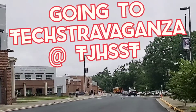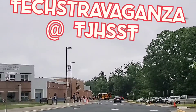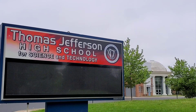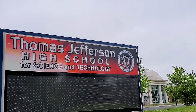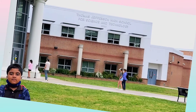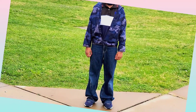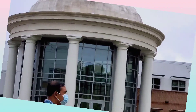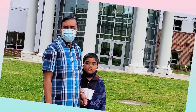Assalamu alaikum everyone, welcome back to my channel. Today I want to share my trip to the track to Thomas Jefferson High School for Science and Technology for my kid's educational student fair — that means science, technology, engineering, art, and math fair. This is a very educational fair. Without further ado, let's start and enjoy the video.